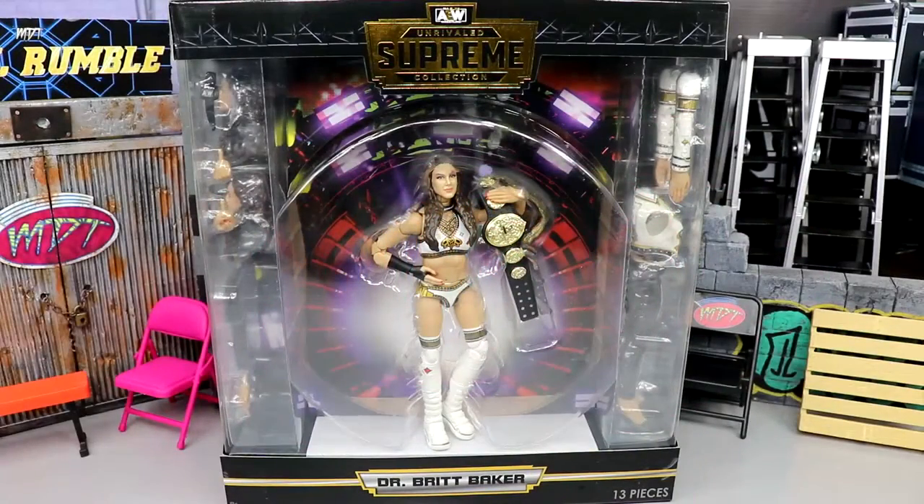Welcome back to another MD Toys video. Today we're back with another AEW Supreme Collection review — AEW Supreme Edition Series One, Dr. Britt Baker. We're very excited for this figure review. Yesterday we covered the Cody Rhodes Supreme figure, the first ever AEW Supreme action figure from Jazwares, and it was a great success. If you guys missed that video, please go check it out.